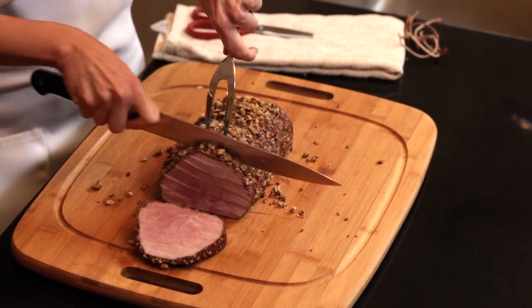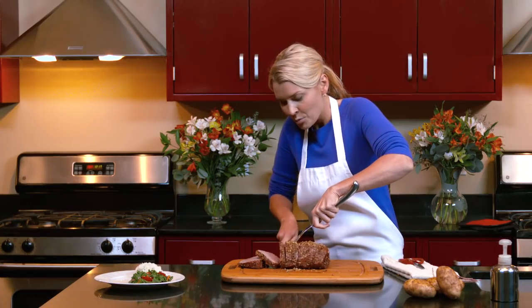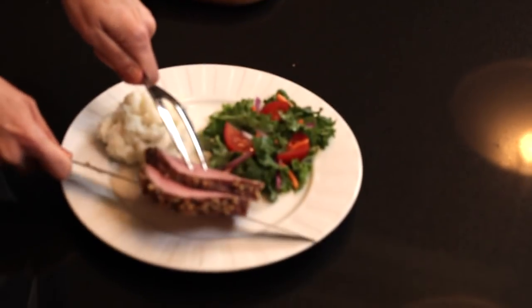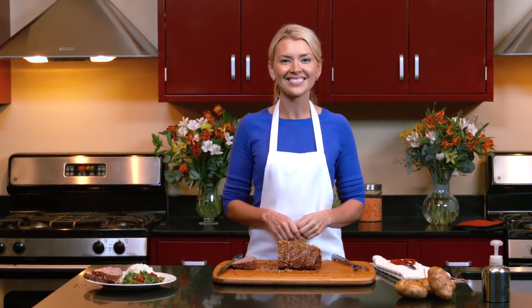Oh, this looks amazing and it's very tender. We're going to serve our roast today with our blue cheese mashed potatoes — doesn't that look amazing? I want to dig right in. And a very nutritious kale salad. For this recipe and many more, check out our YouTube channel. We'll see you next time. Bye.